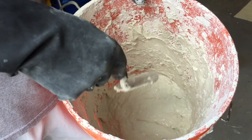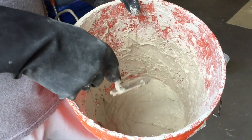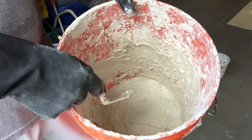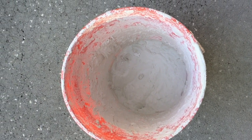Neither of these options are very good. So I'm going to show you a third option. You just have to leave the thinset in the bucket and let it dry overnight. After 24 hours, the thinset has become hard.